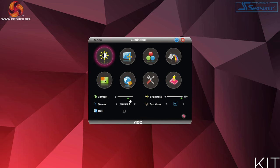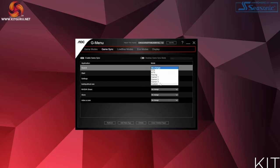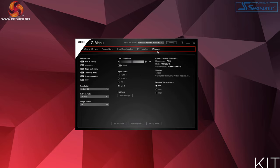In fairness to AOC, they do offer their iMenu and GMenu Windows-based OSD apps which give some degree of control over the OSD. However, neither piece of software is particularly amazing, and while you can change profiles or tweak brightness without using the physical OSD, certain things can only be adjusted in the OSD itself — which brings us back to those horrible 5 small buttons.